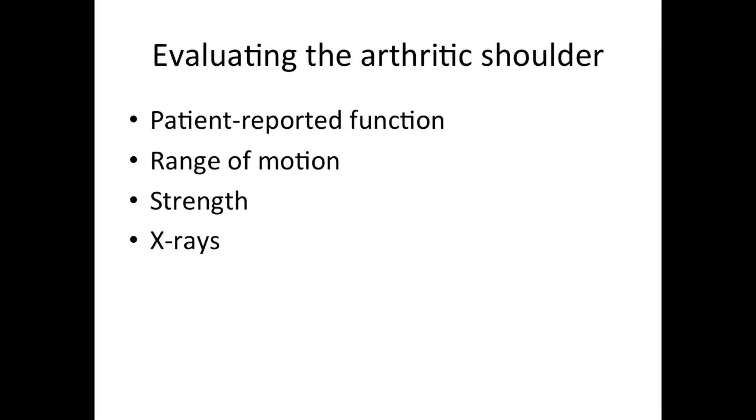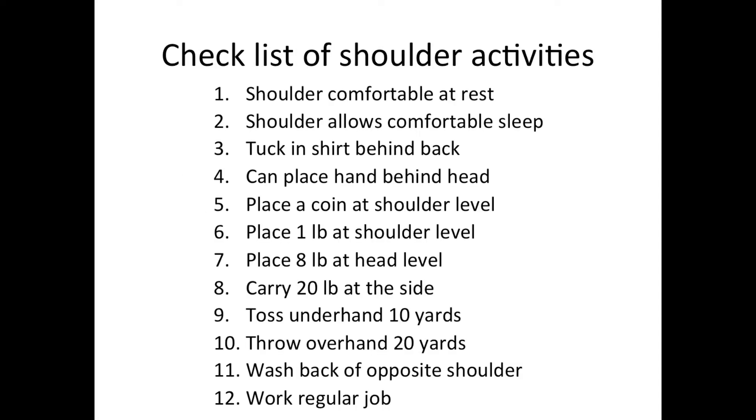When we evaluate the arthritic shoulder, we check the patient-reported function, the range of motion of the shoulder, the strength of the shoulder, and we look at plain x-rays. This is a checklist of the important shoulder activities. We ask each of our patients to indicate whether they can or cannot perform each of these 12 functions. And based on their responses, we get a pretty good idea about how much the shoulder is bothering them and what functions they are unable to perform.